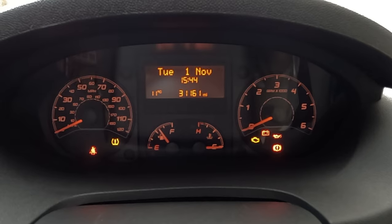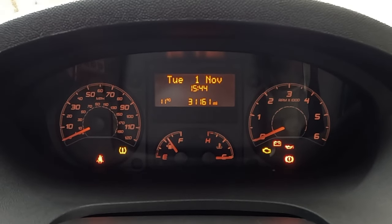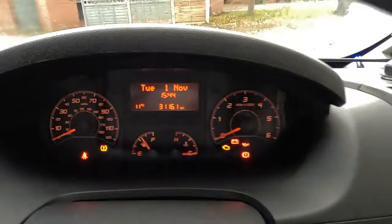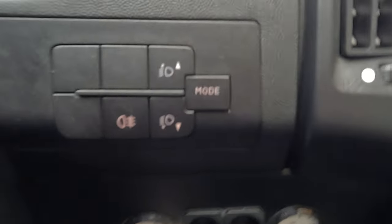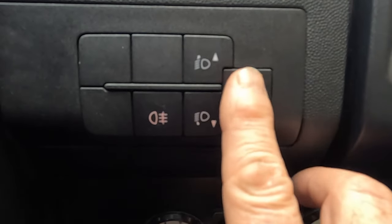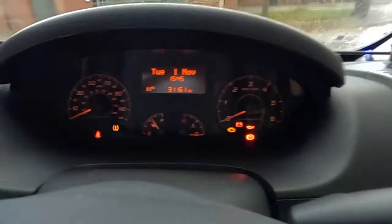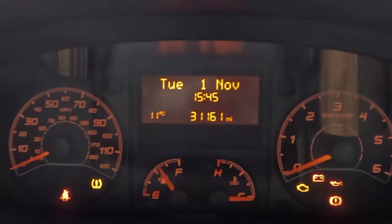Put your ignition on fully — don't start the engine — and then you'll see the display with the date and time. On the right-hand side by the key you will see your control panel with the mode button and the up and down buttons. Those are the ones you want to use.